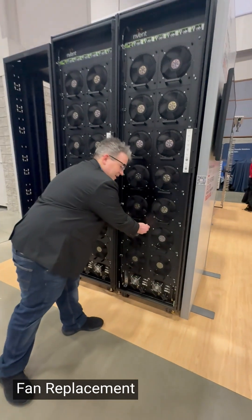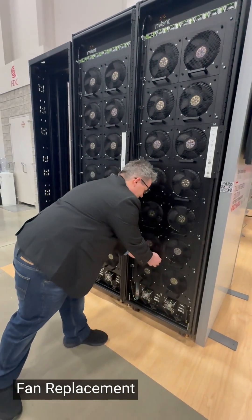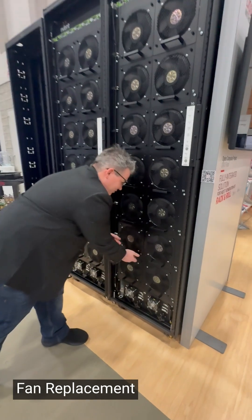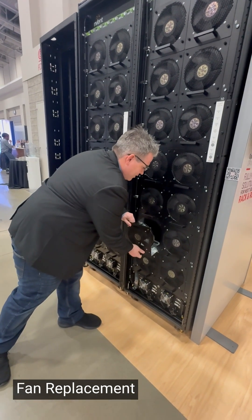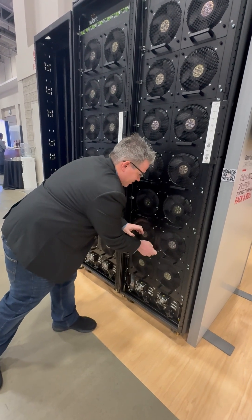First, how easy it is to take out a fan. These are hot swap fans. Undo the thumb screws, pull the fan out, replace the fan with the new fan, and attach the thumb screws.